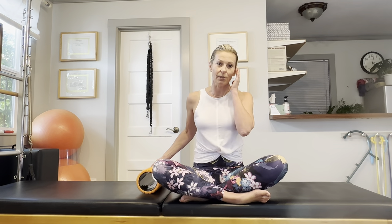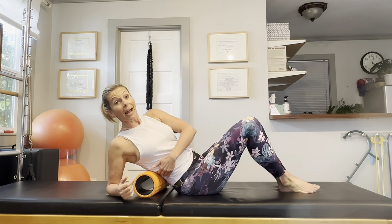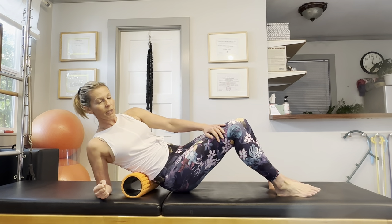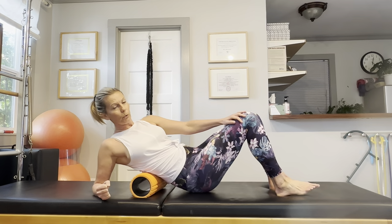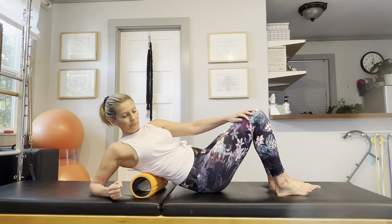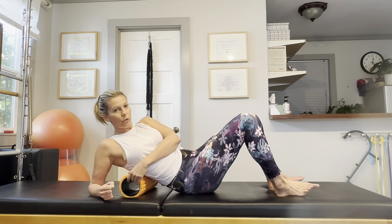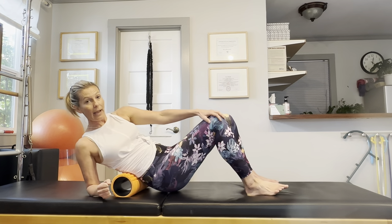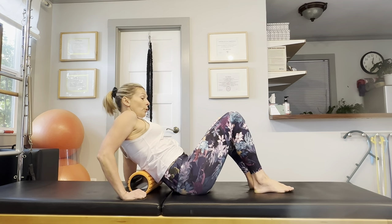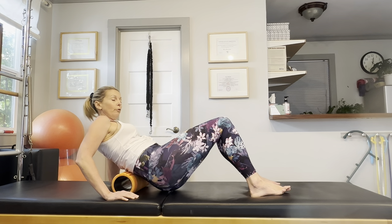First, we are going to massage the muscles in the lower back and in the hips. You're going to bring the foam roller to the right side of your back. Put your arm behind you to support yourself and raise your hips a little bit — nice and easy, very gently, not putting pressure on the lumbar vertebrae. You're just going to roll over that strip of muscle that houses your kidney area. We are massaging the muscle right next to the lumbar spine. Then let's go over to the other side — tilt your lower body just enough that you're on the left side of your lower back.